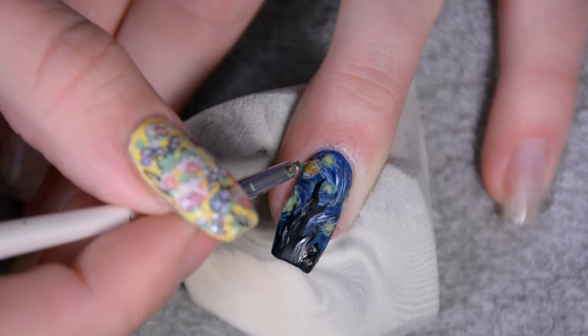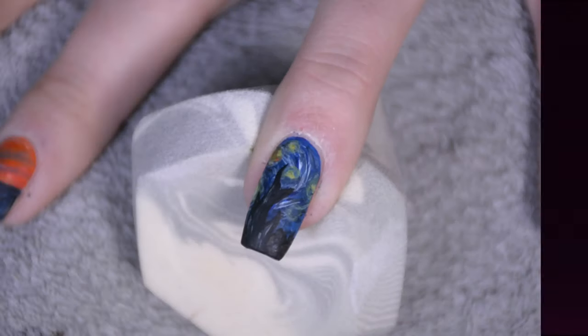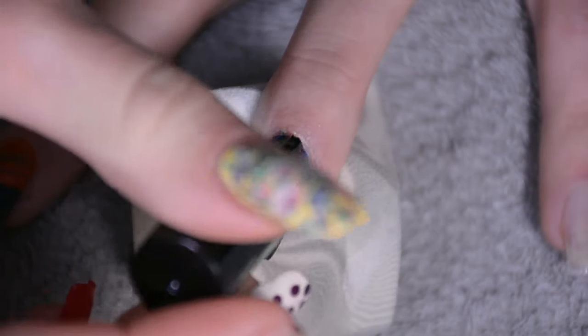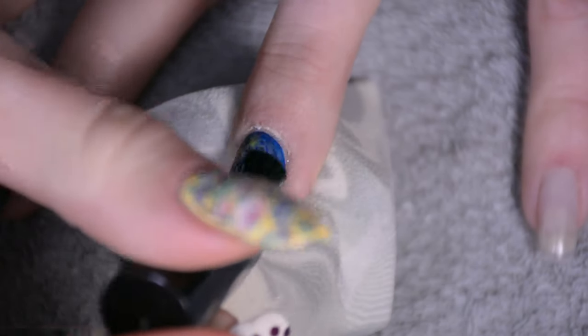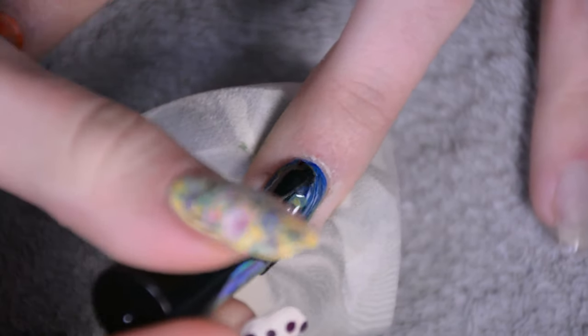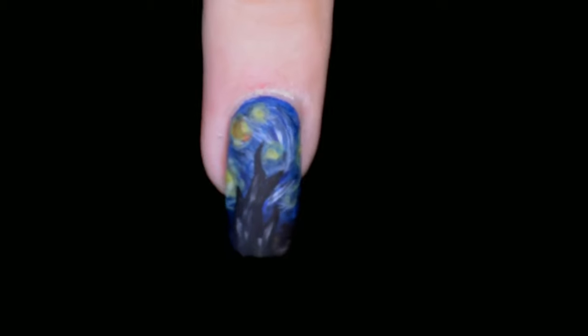Once you're happy with the painting, let it dry completely before adding a topcoat, otherwise things might smear. I'm using a matte gel topcoat — you could also use a glossy one or a regular nail polish topcoat, whatever you prefer. I do feel a matte topcoat shows off this sort of nail art better, because glossiness tends to hide some of the detail in most lighting.